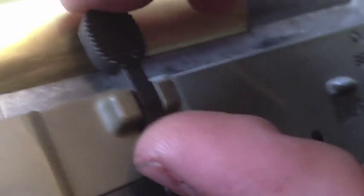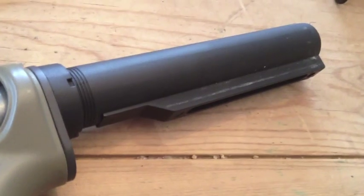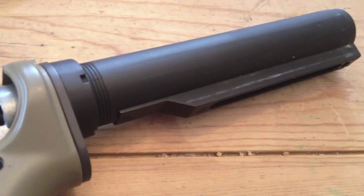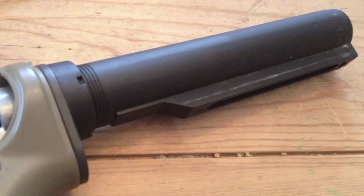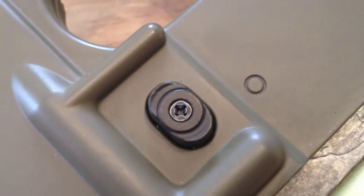One thing I thought was interesting on the Aimtop is that the bolt catch, which is non-functioning on this replica, is housed in place by some mysterious force. The stock tube can be described by one word: solid — this is the most solid buffer tube I've ever held. The magazine catch is not of the real steel style, but it's still very functional.